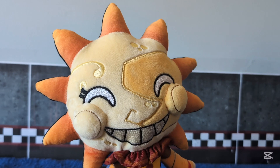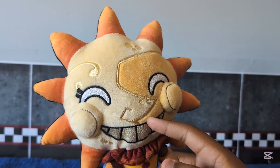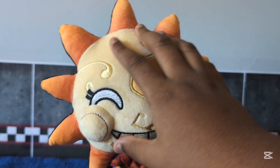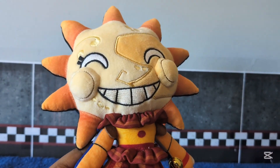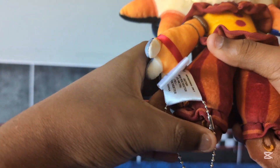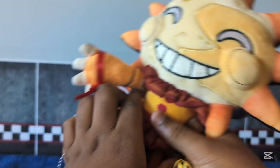His nose is very pointy, but that looks accurate because Sun and Moon's nose is very pointy. Here we have the YouTube's eyes — the signature YouTube's eyes — and then we have the face detail that Sun and Moon have in the game. Then we have his shoes with the little print on them; I think those are supposed to be moons.